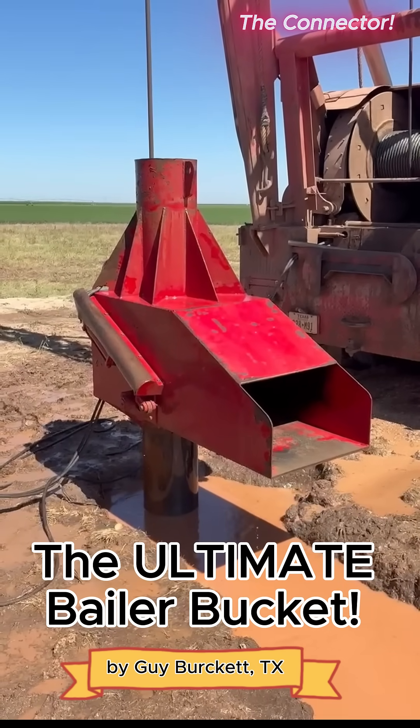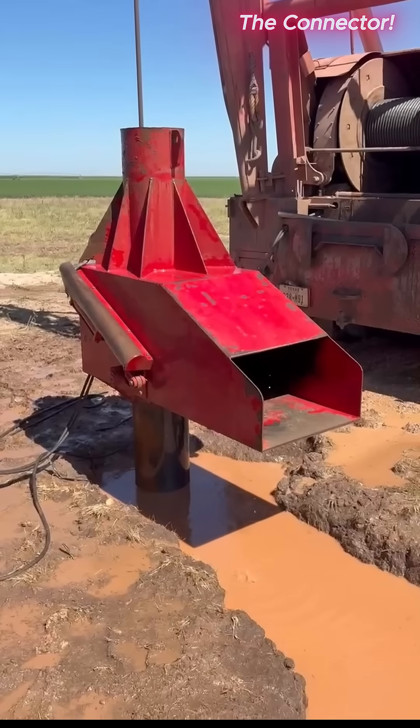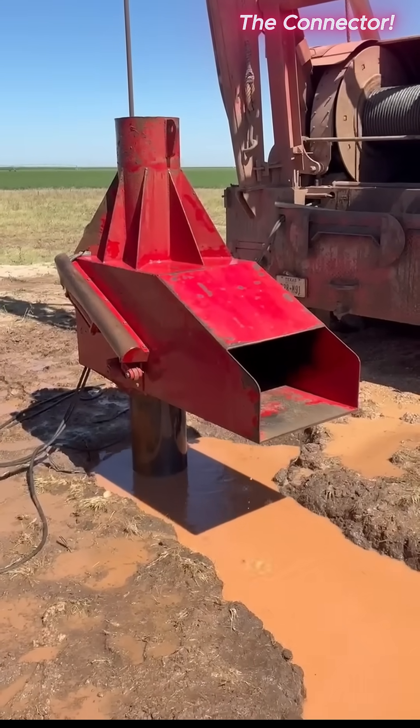Let me explain this. You'll be seeing the water that is on top of the baler coming out from above the baler bucket as the baler is being raised to the surface.